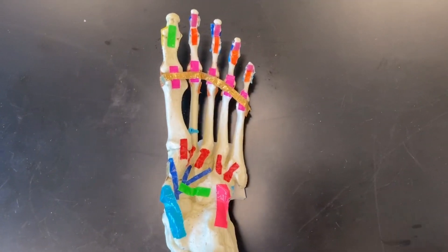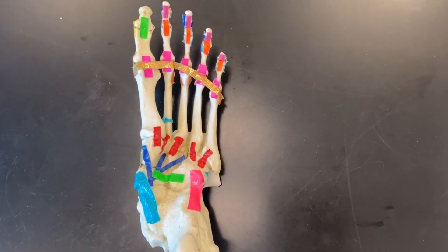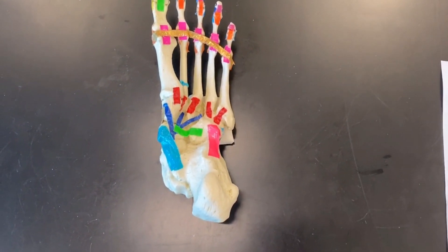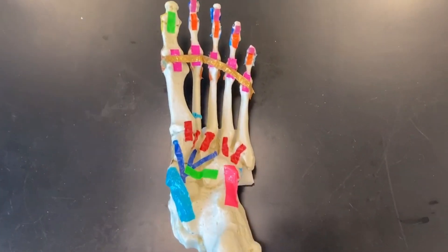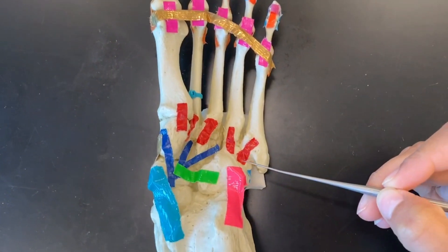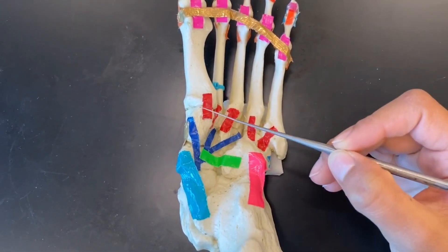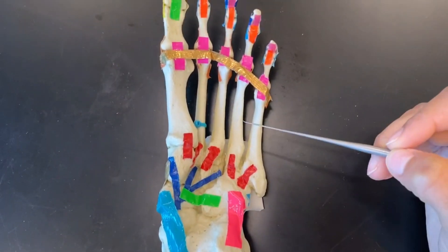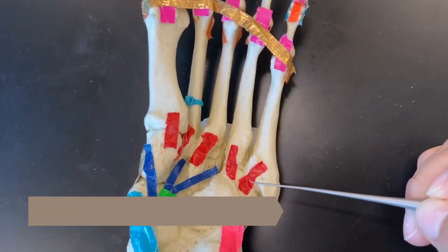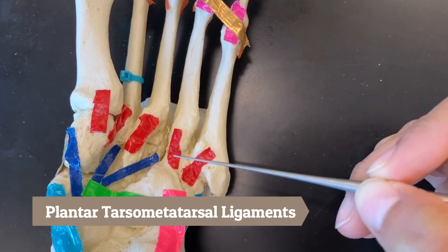We are now back on the plantar side of the foot to cover our tarsal metatarsal ligaments. The plantar tarsal metatarsal ligament connects the tarsal bones to our metatarsals. These red ones are the plantar tarsal metatarsal ligament.